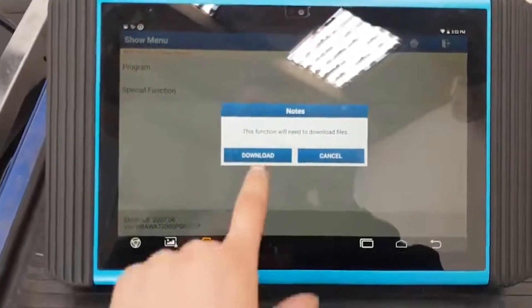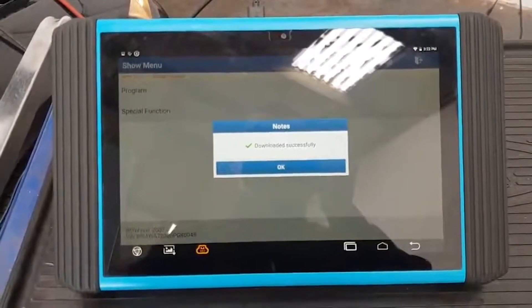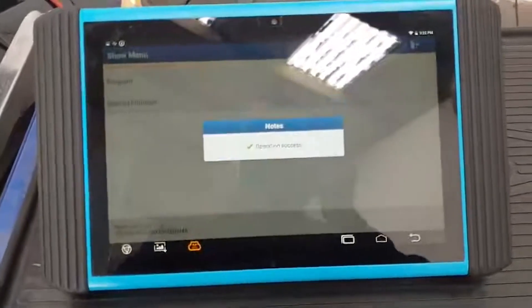Download files. Now it is downloading all the files from the server. Download successfully — cool.